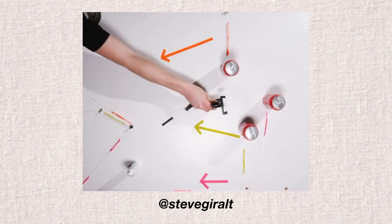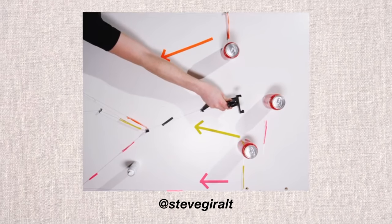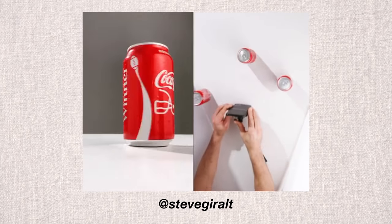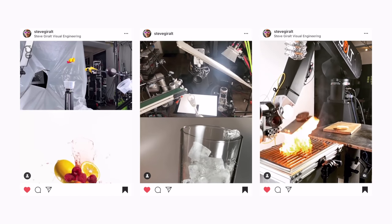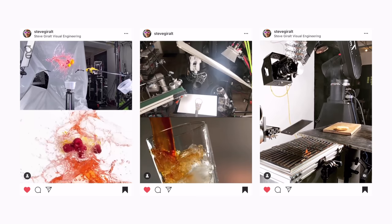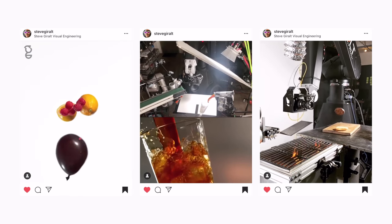This week, I am challenging myself to recreate this viral video from Instagram. The creator of this video, Steve Giralt, is a tabletop director and visual engineer from New York City. If you look through his work on Instagram, you'll notice that he does a lot of breathtaking visuals with some of the most expensive and awesome gear that money could buy.